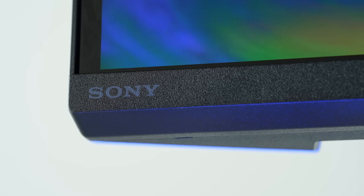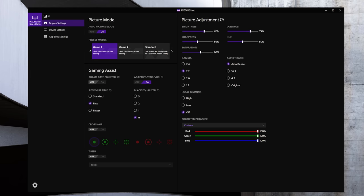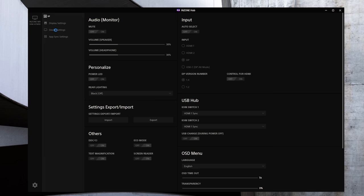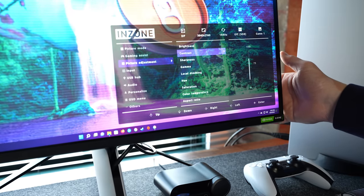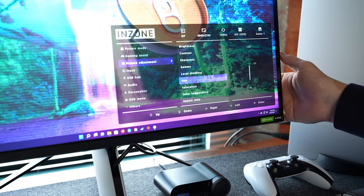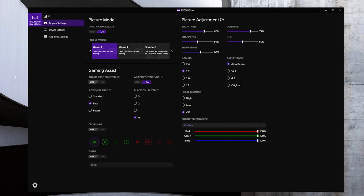One of my favorite things on this monitor is the Inzone Hub software. It's the same one used for their headsets, but it also controls all the functions of the monitor on the desktop. You can use the joystick on the back, or do everything through the app without navigating monitor menus. All your device settings are on one page and all your display options on the other — very nice.